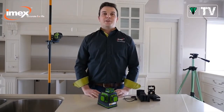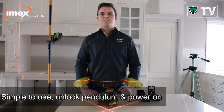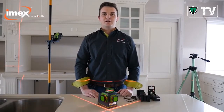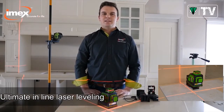The LX3D is a very simple laser to use. Simply unlock the pendulum and power on. This generates your three 360-degree continuous lines — one horizontal all the way around and two vertical lines. This is the ultimate in line laser levelling.